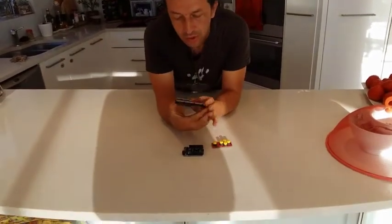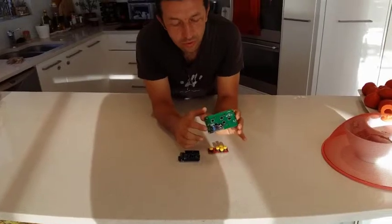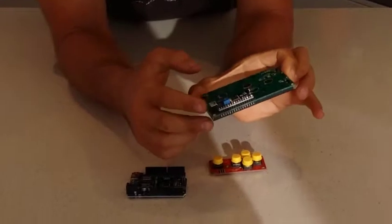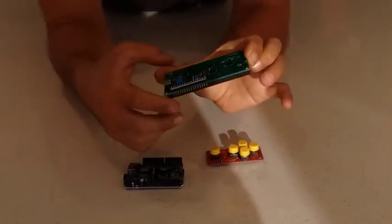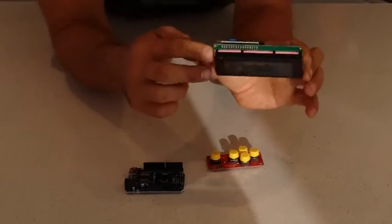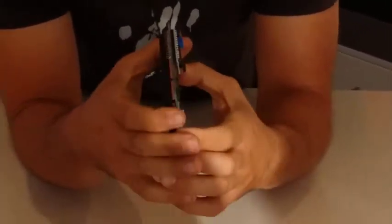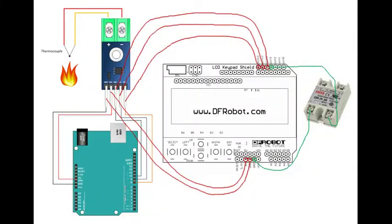The advantage of using this one is you can use the I2C interface, which is this thing here. It uses fewer pins to connect, and you might have more digital pins left for other stuff. If you use the 1602 keypad shield, it will take most of your digital pins — it will leave you only about three available pins. We'll use one of them for the heating coil control, so you might get quite limited. So you might think of using this one instead.